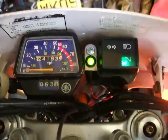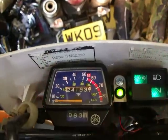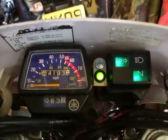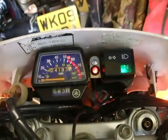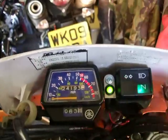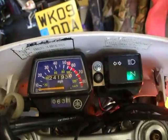If I induce a major load by putting the indicators on and the brake lights, you'll notice it still stays steady green. Even if I put the emergency flashers on, it still stays green.